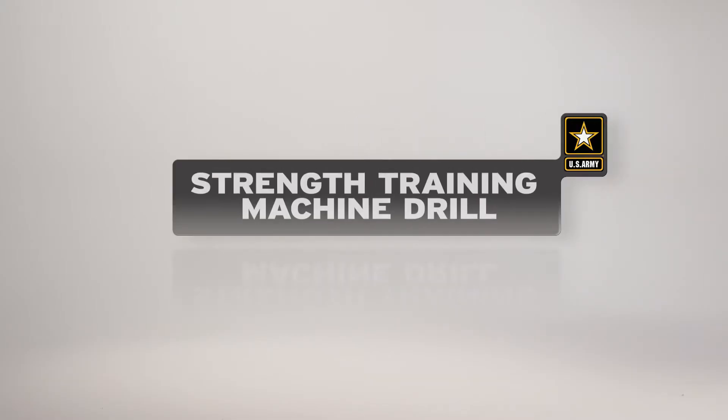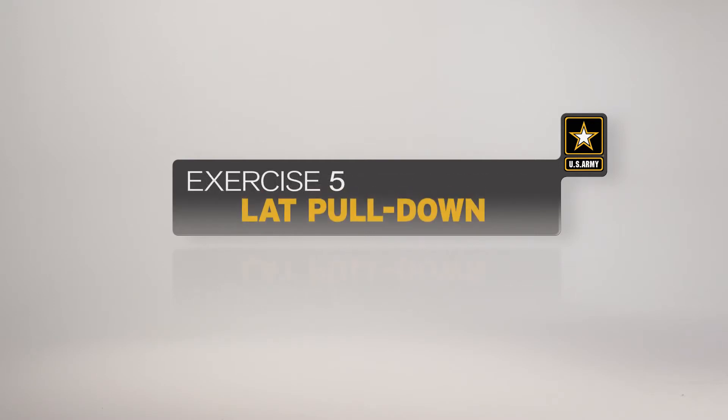The lat pull-down is the fifth exercise in the strength training machine drill. This exercise develops strength in the arm and back muscles. Here is a breakdown of the exercise as it would be conducted by an individual soldier.